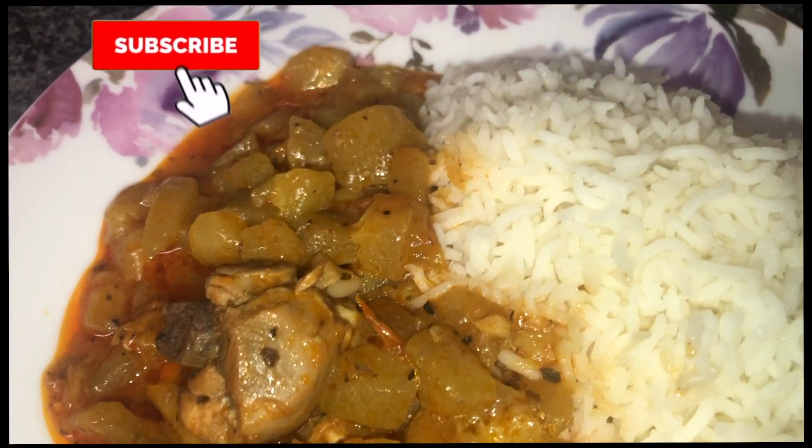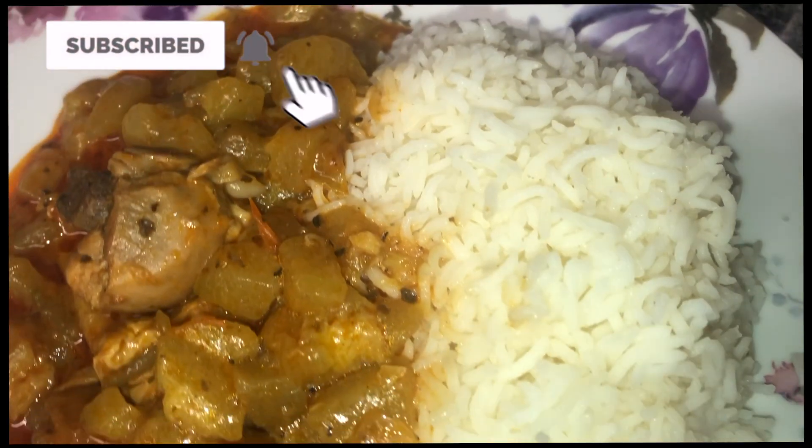Hello guys, welcome back to Kaichi Cooks. Today we're going to show you guys how we make our Guyanese cucumber stew.